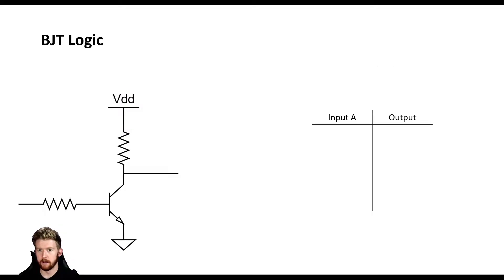We're not going to do a logic review for this video, because we already did one for the MOSFET logic video. If you need a logic review, go back and check out that video. That's going to tell you everything you need to know about some basic logic gates and logic circuits.